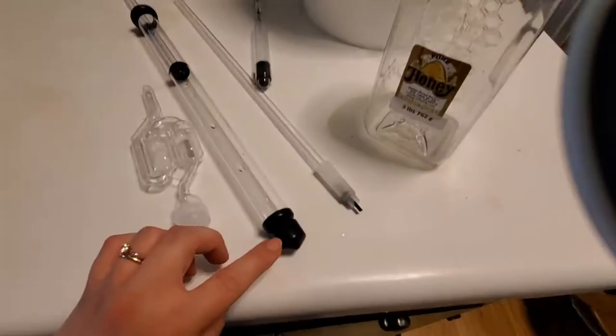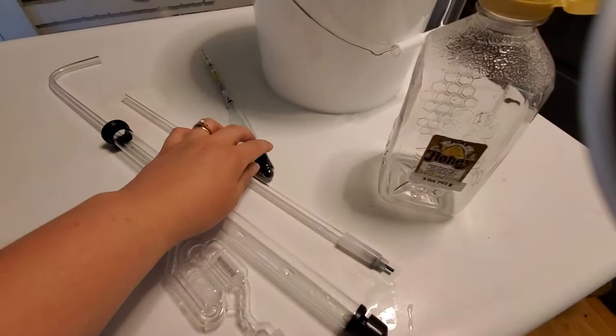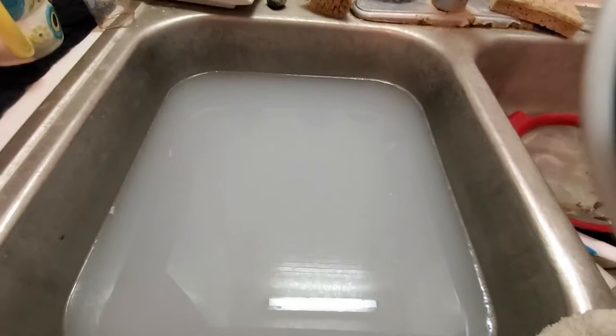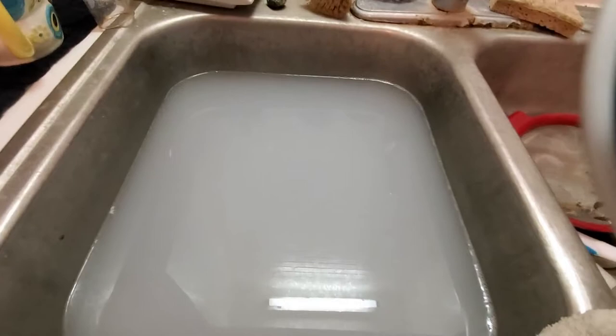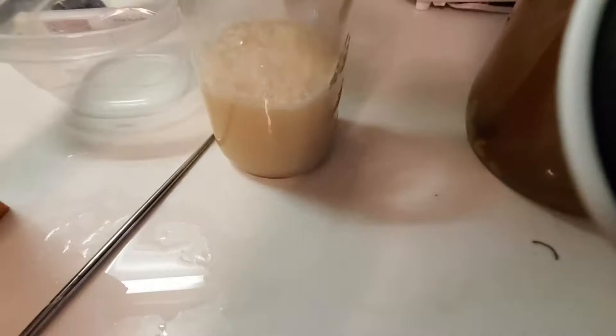This siphon makes sure that dead yeast doesn't come into the next jar when you rack the mead. This hydrometer you use to find out how much alcohol there is. And this is just water and Star San sanitizer — I did two and a half gallons of water to sanitize everything I was using to make the mead. The yeast was just a couple bucks for a little packet, and I got this vessel to ferment the mead in.